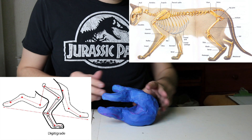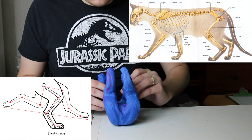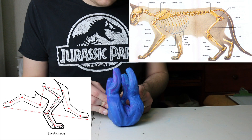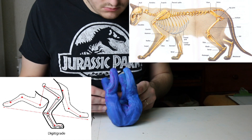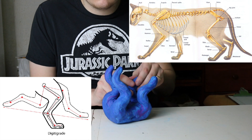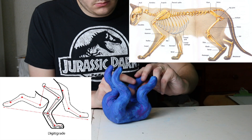Cats, including Smilodon, bear weight on their toes rather than like us where we bear the weight on the soles of our feet. So you'll want to add for the front legs bends for the elbows and the wrists, and for the back legs a bend for the knee and one for where the heel is.